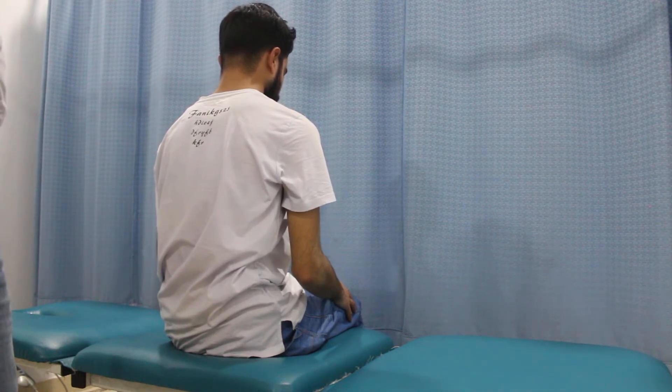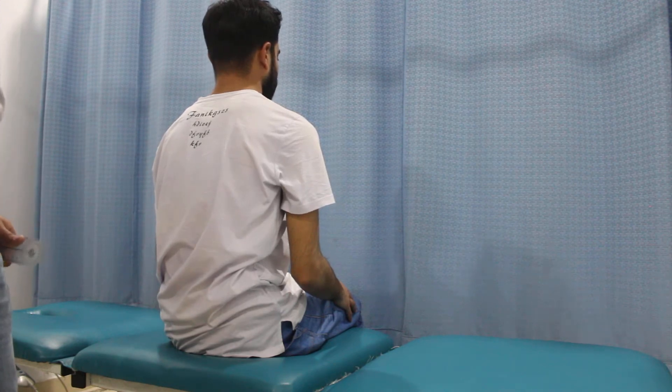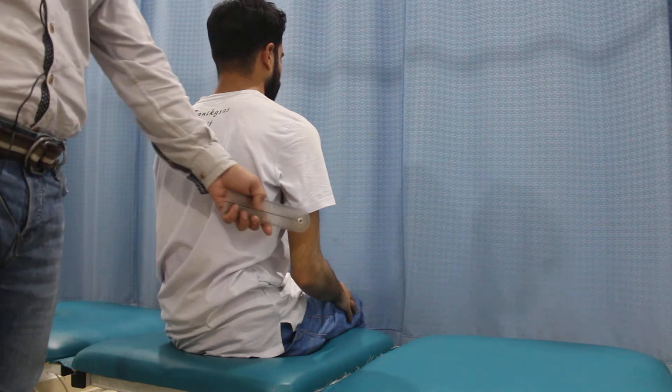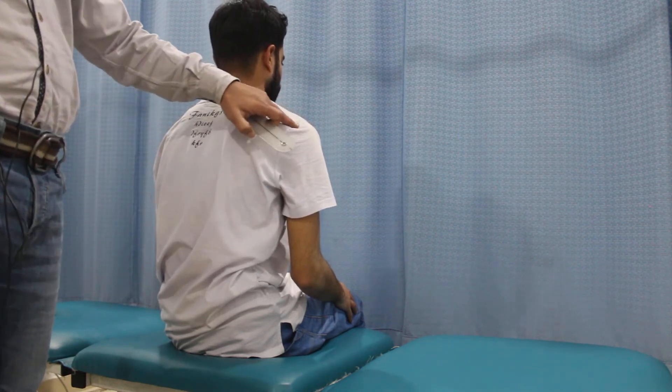Today we'll be discussing how to measure the shoulder abduction range of motion using the standard or universal goniometer. The moving bone is the humerus, the fixed point is the trunk, and the joint or the fulcrum or the pivot is the glenohumeral joint.